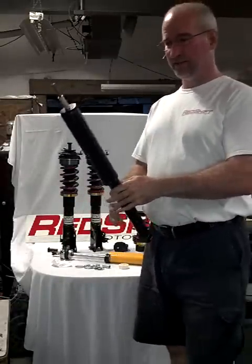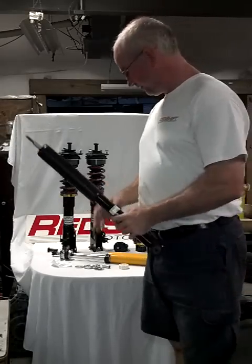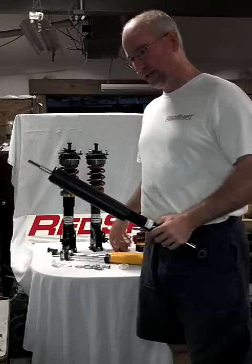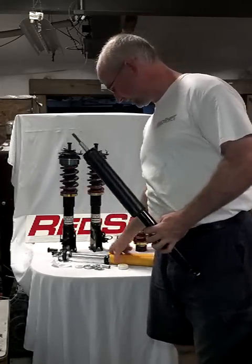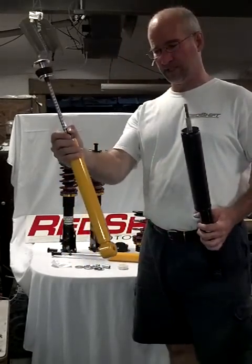Hi everybody, this is Chris from Redshift and I wanted to give you a quick once-over of the Kony Sport Shock that is on the rear of the Honda Civic. The reason I wanted to mention it is because the Kony Sport Shock, as you receive it, does not include a bump stop or a dust boot.